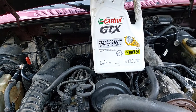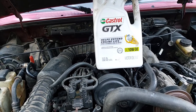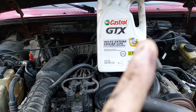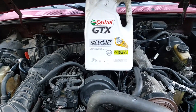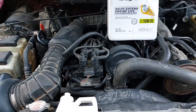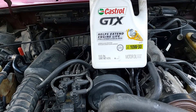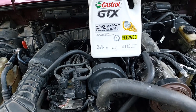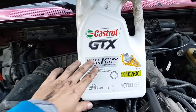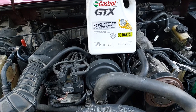Less friction usually means a reduction in temperature, and once again the results were pretty surprising. You can watch that video right over there if you want. There was only one thing left to do — a part 3 video — to see if there was any difference in miles per gallon and fuel consumption of the truck with regular oil versus treated oil.